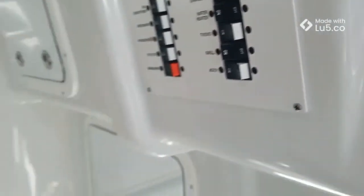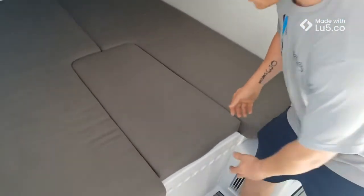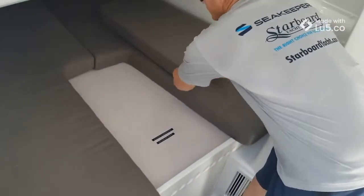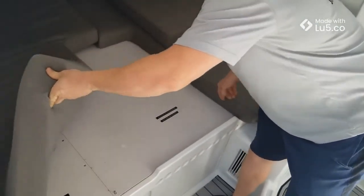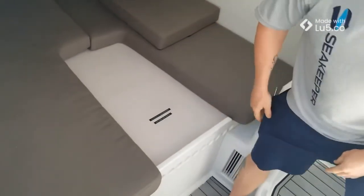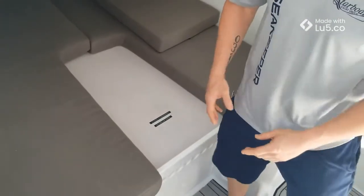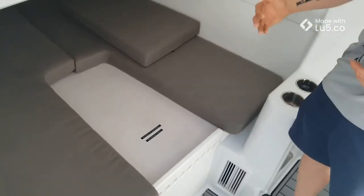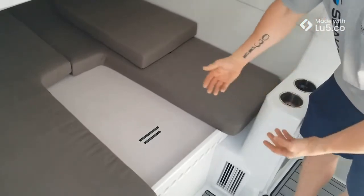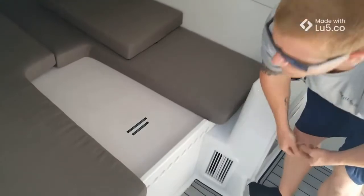The Seakeeper is located right under this bed right here. To access it, we're going to lift up these cushions — there are four screws located on the corners. We'll pull that panel up and access the Seakeeper. What's really cool about this configuration is there's an AC unit up forward, and we designed it so it's sucking air through these vent holes right here.